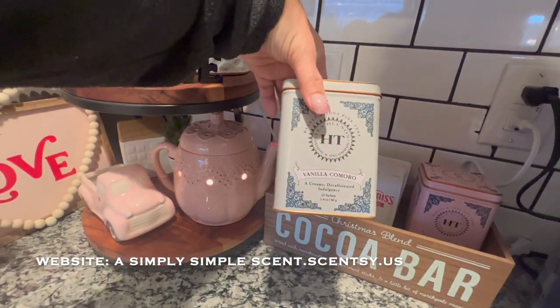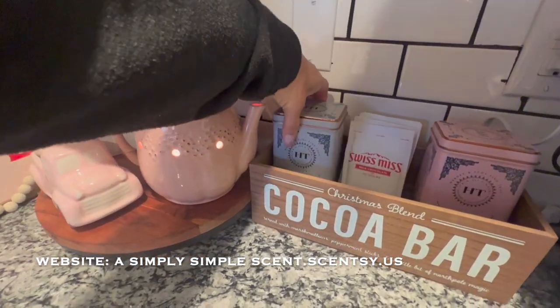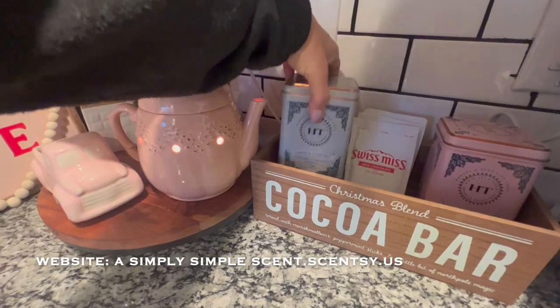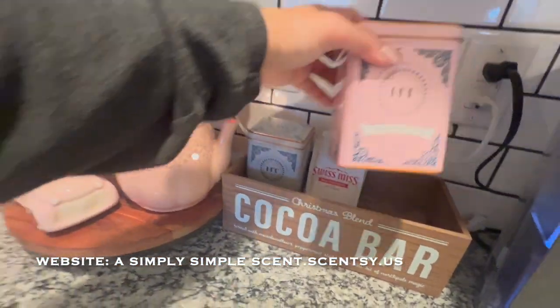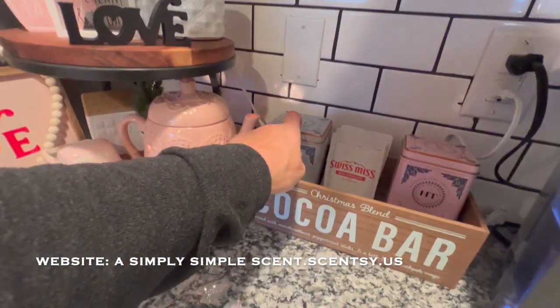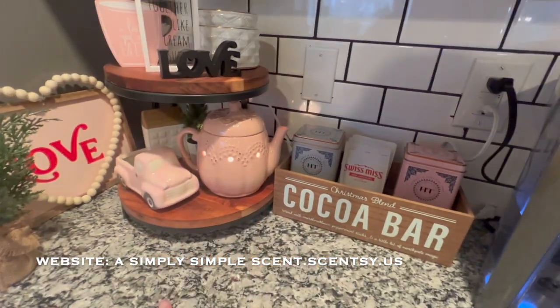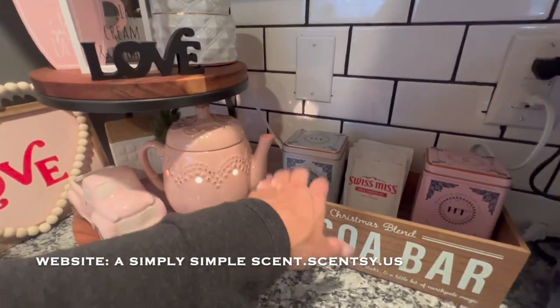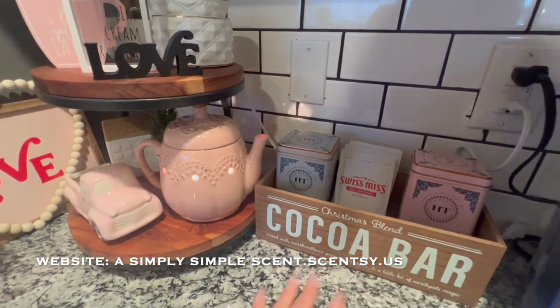I love these teas over at Target. This is the Vanilla Comoro — I like that. And I think this one's empty, but it goes with the color so I like to save it. This one still has some — this is the Cherry Blossom, I like that as well. I love these tea tins because you can use them as decoration but also for other things afterwards because they're just so pretty to look at.